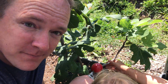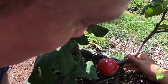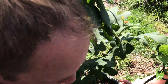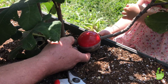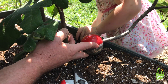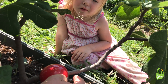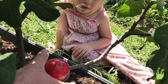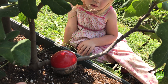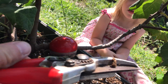This is a cloning ball. About four months ago we put this ball around this branch and it quickly started putting out roots. We stuffed the ball full of peat moss, cut a ring about a centimeter around the branch, packed the peat moss around it, put the cloning ball around, and waited for the roots to come out.